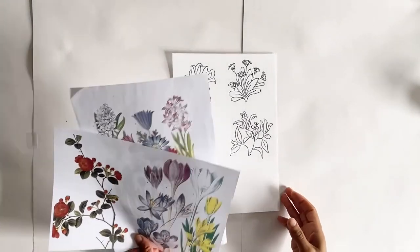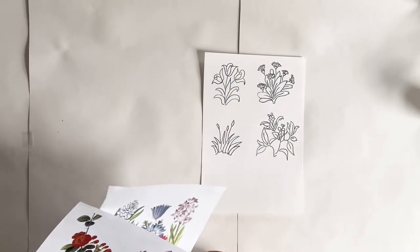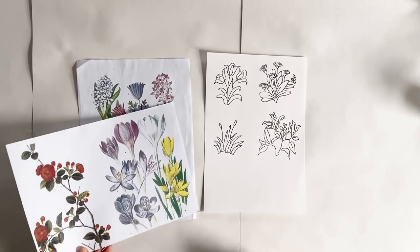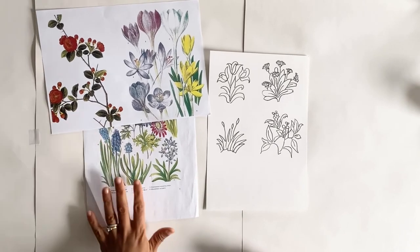Okay, so let's begin. Here are the sketches I did earlier. I'm also using these pictures I found to inspire my colour combinations, so do include any additional inspirations you can find.